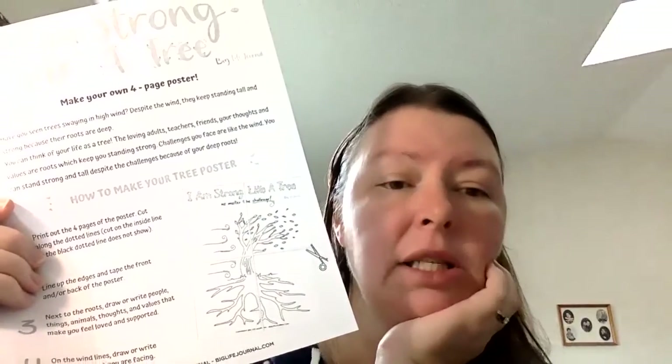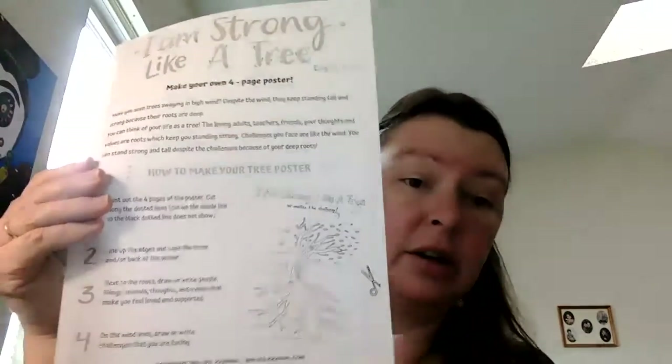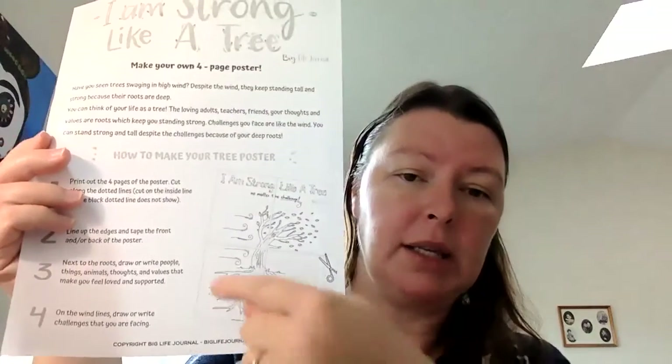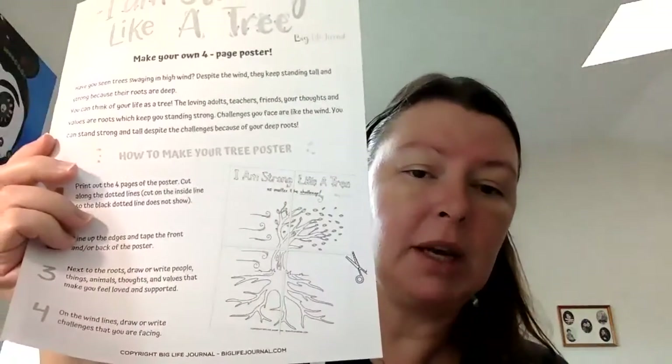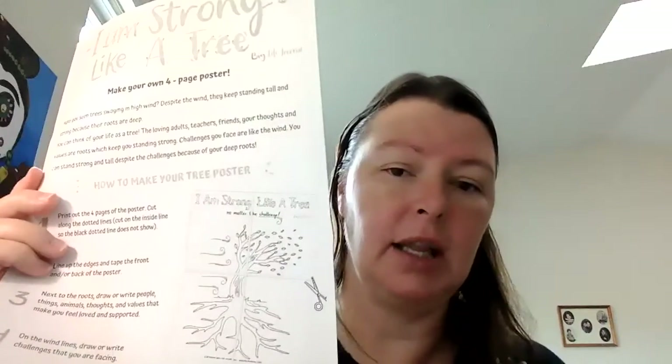Meeting a new person can sometimes make me feel nervous or feel challenging, so I might put that on one of these lines too. Then the last thing you're going to do is color your whole poster using markers, crayons, or colored pencils. Just like a tree has roots that help it stay in the ground when the winds blow and the snow falls — those roots keep it strong and where it's supposed to be. When you have strong roots, you can handle challenges, because they remind you of how wonderful you are even when you're facing something hard.